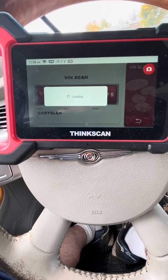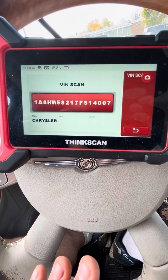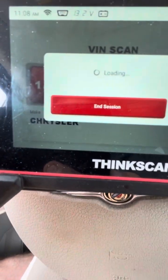It takes a few seconds to load. I love this scanner because it tells you the battery voltage, so you don't even have to test it separately. You just plug it in and it tells you the battery voltage with the vehicle off — right now it's showing 13.2 volts.